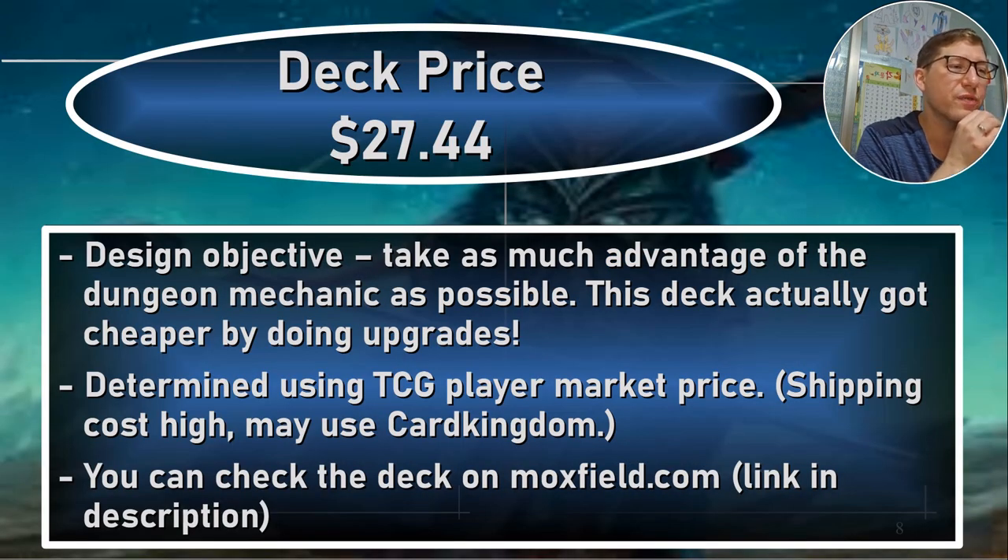The deck price is $27.44. This is all about taking as much advantage of the dungeon mechanic as possible and getting that extra advantage from initiative and all the evasion stuff. This deck actually got cheaper by upgrading it — I think it was around $36 originally, so it's quite a bit cheaper. Even last night I was doing a few little upgrades trying to keep it under $30, and the price actually dropped again. I've been doing budget videos so much that I'm thinking in budget cards almost. You can check the deck description on moxfield.com — it'll be in the video description so you can see the original list and the fixed deck list.